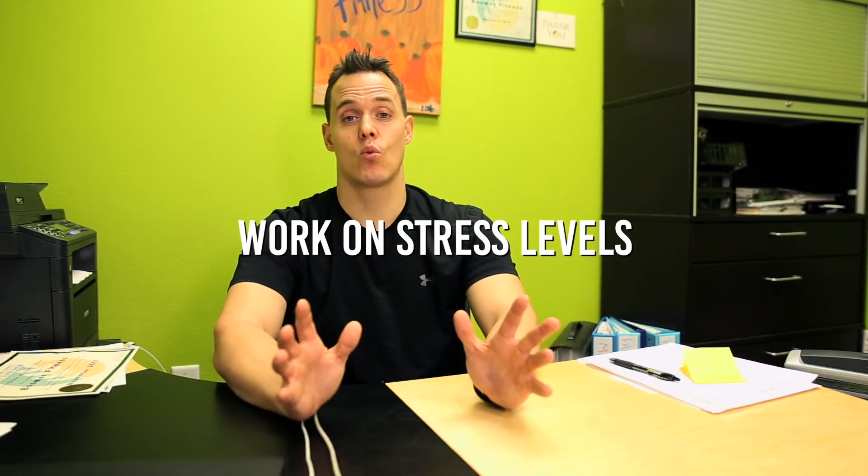The fourth thing you would have to do is start working on your stress levels. When you have higher stress levels, you're more apt to go eat food to numb your brain and body from that stress — get those calming feelings from the carbohydrates that you're eating or drinking. So commit yourself to finding better ways to help you with stress.